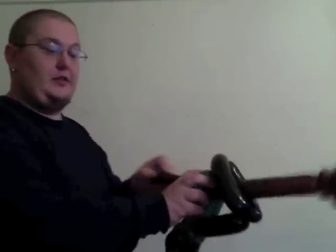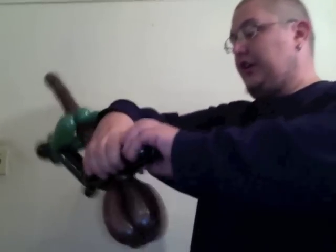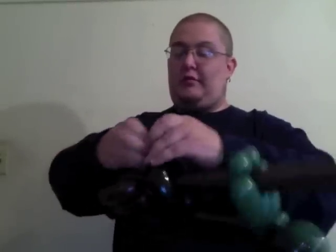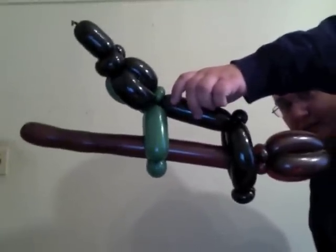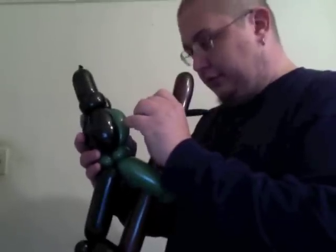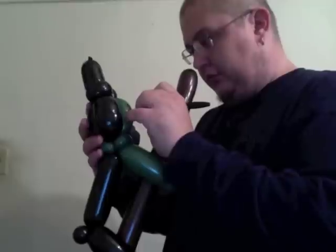Just stick it right there and lift through her hands. If you see these legs are kind of long, you could go ahead and twist this off here and pinch twist it — so it gives her feet. And then I just take the Sharpie and do the same angry eyes, nose, and mouth. There's her face.